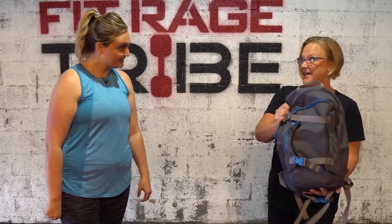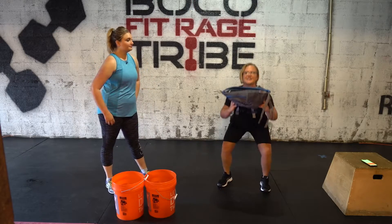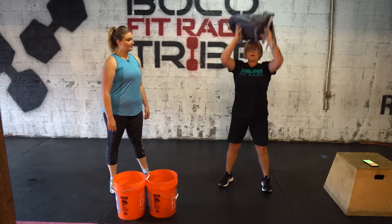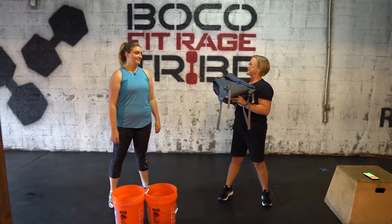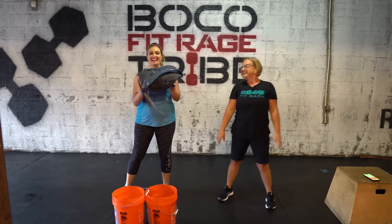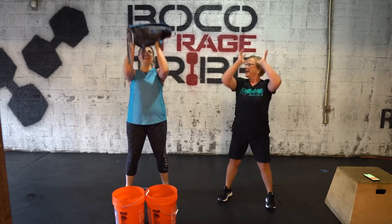We're going to start off with a squat. I have my backpack with books in it to make it heavier for some resistance. We're going to squat, stand up, and press it overhead — a squat press. Want to try it? Sure! I don't even think I need this.